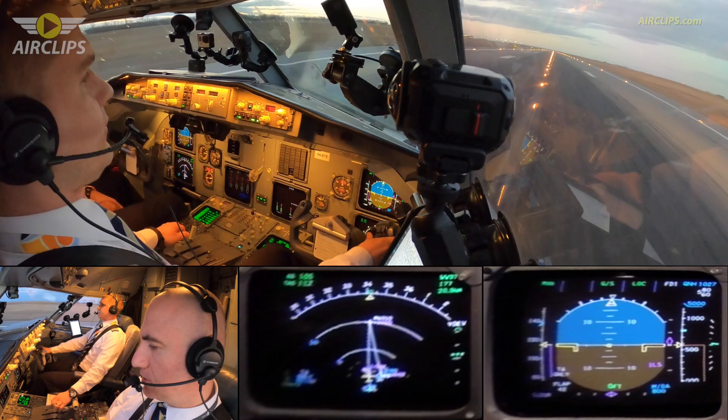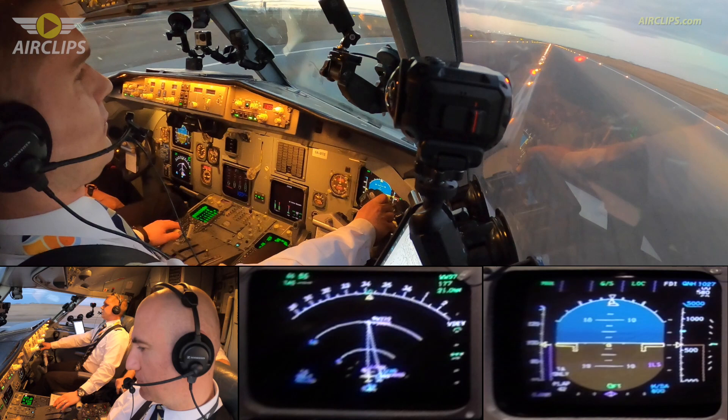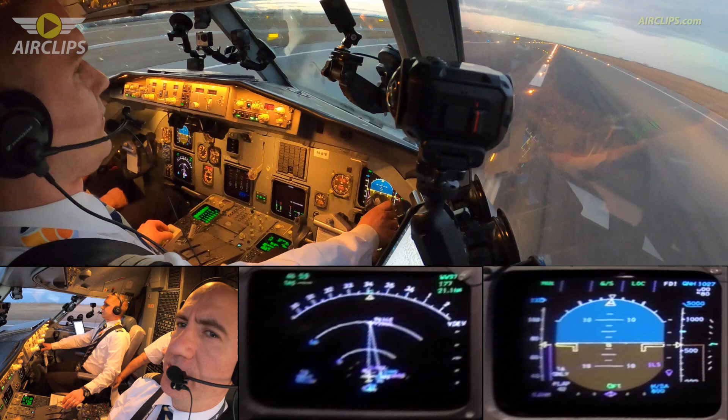Lift ampers and left reverser. Okay, reverse engine 2 is not out. Yeah. 80 knots. You go here? Yeah, we can. I have controls.